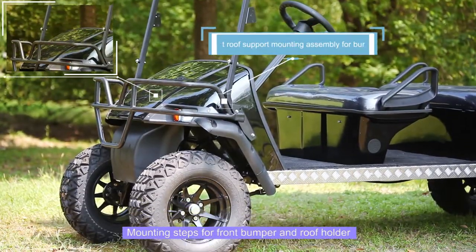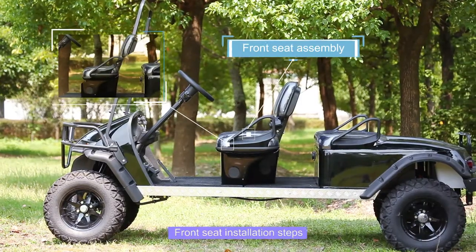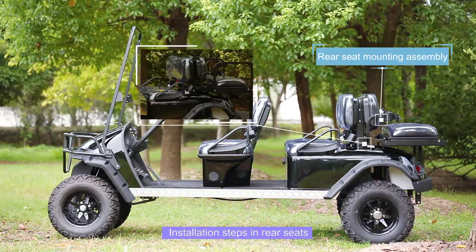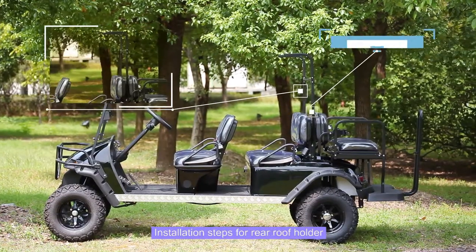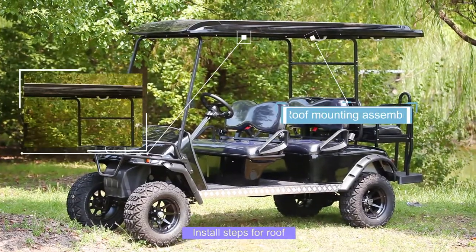Overview of assembly steps: front roof support mounting assembly, bumper, front seat assembly, rear seat mounting assembly, rear ceiling support mounting assembly, and roof mounting assembly.